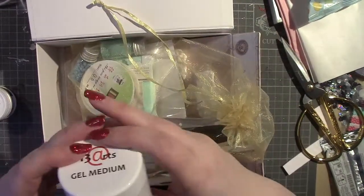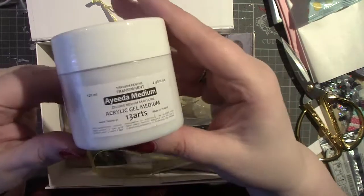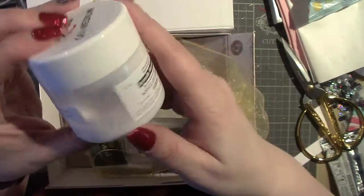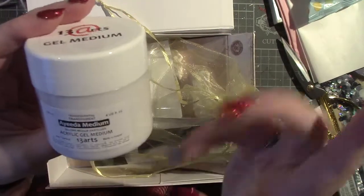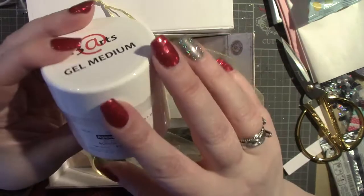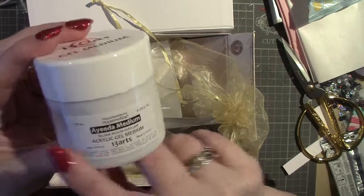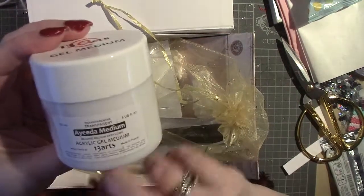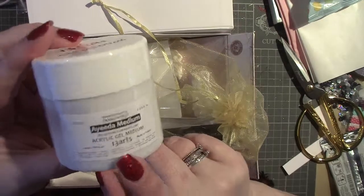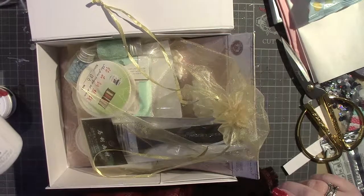The next thing is the acrylic gel medium. This is something I've been looking for locally but we just don't have any great art shops nearby. This acrylic gel medium can be used for lots of different things. What I've seen it used for is on canvases, for sticking stuff down — it kind of sticks everything and dries clear, as far as I'm aware.